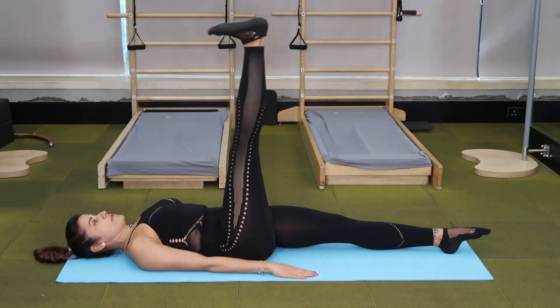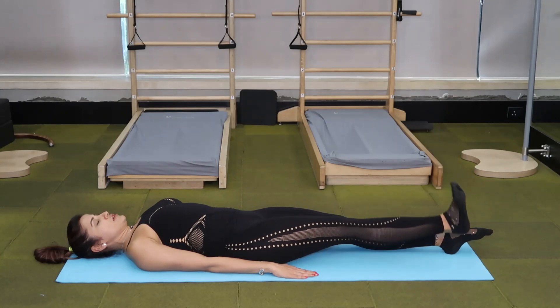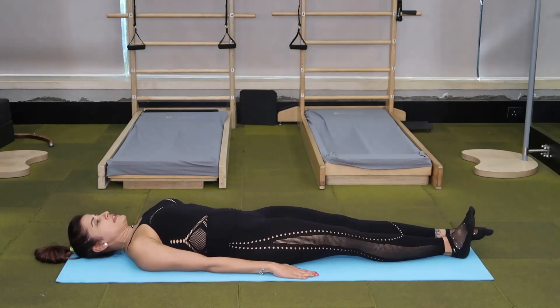Bend, up, flex, down. Bend, up, down. Repeat this for four repetitions and then the other leg.